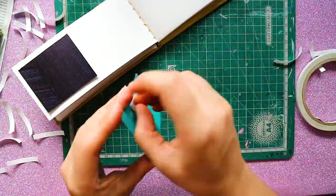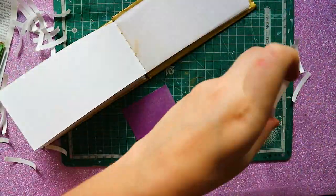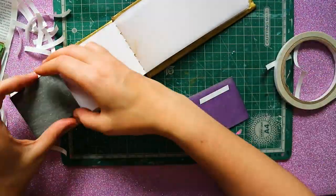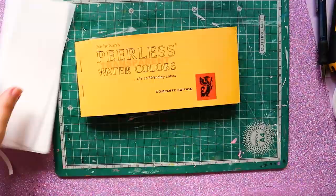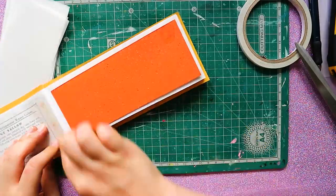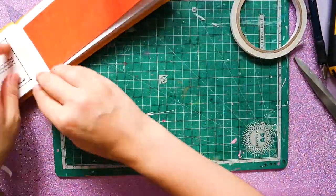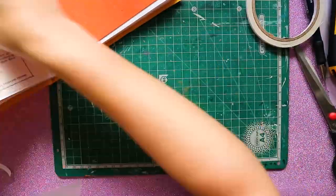I also stuck some parchment paper in between each sheet of the big booklet because as soon as I wet the pigment page, it would just go on the other page and I didn't want to create that mess. So I just did this very quickly with some double-sided tape. It was pretty fun actually — just a relaxing project for me to do.